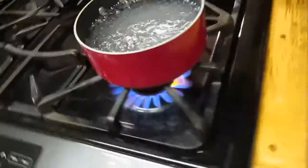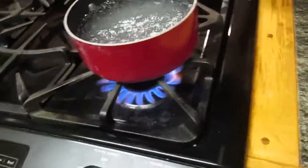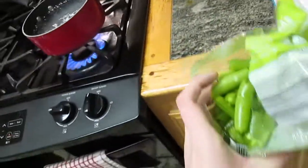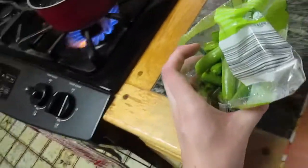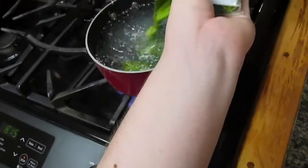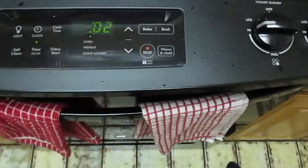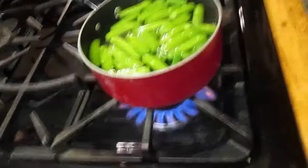And here goes the blanching process. The water came to a boil, so we're going to go ahead and put in those sugar snap peas. I packed them back into their original packaging. I'm going to dump them into the pot of boiling water, which is literally 100 degrees or something. Two minutes on the timer and they will be ready.